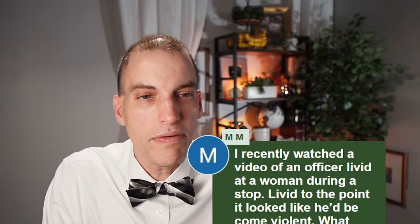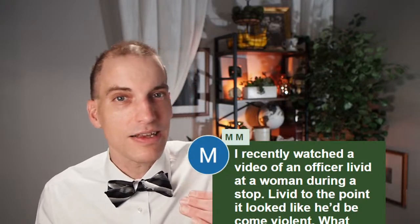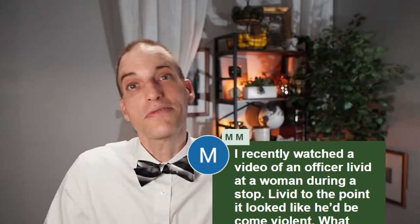I recently watched a video of an officer livid at a woman during a stop — livid to the point it looked like he'd become violent. What advice would you give in that situation? If an officer is getting really upset and really agitated at you, there's not much you can do but keep yourself calm. I've seen this myself — officers frankly kind of start things out wrong or something happens, they get upset. They're people too. How you respond can either deescalate or further escalate the situation. I think the only thing you can do is try to stay calm, speak softer, and try to deescalate. Maybe that's a good time to consider discreetly recording the situation — but if an officer's mad and you whip out a phone to record, you're probably going to agitate things further. Officers should be professional as well.